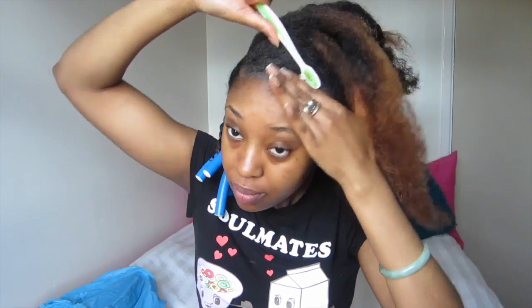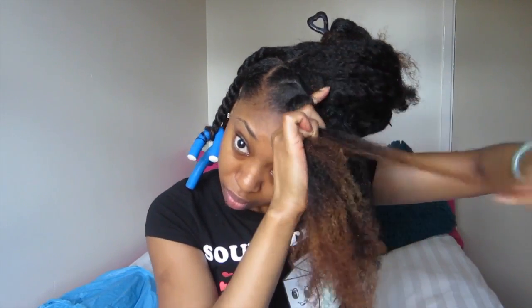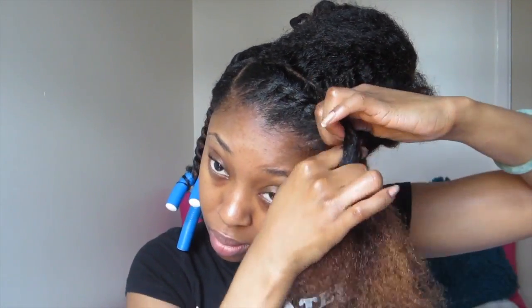I used some of the creme jelly styler to slick my edges down. For the top section I'm flat twisting towards the back, but on the two side sections I twisted towards the front so that the hair would lay in a certain way once I took it down — you'll see what I mean when I take it down.